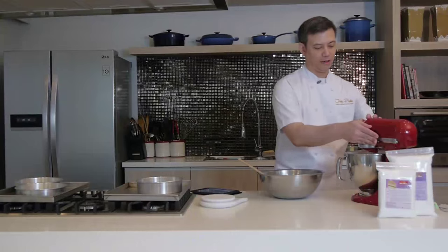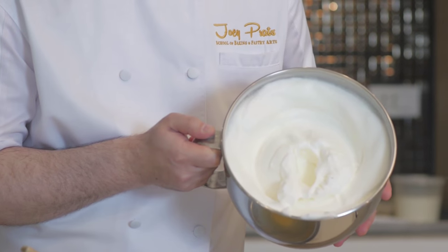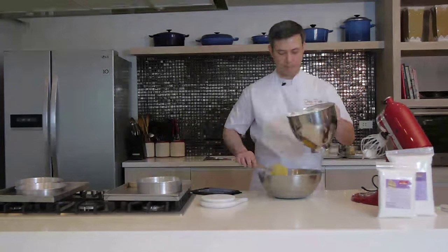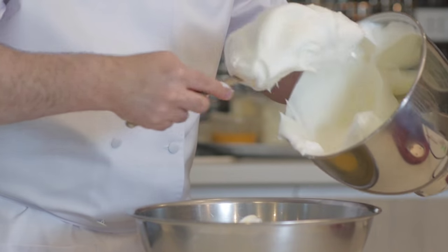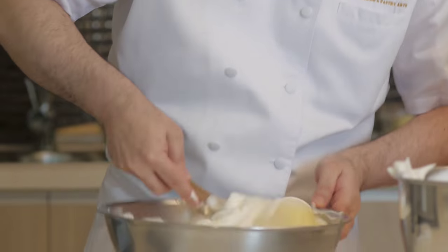Our egg whites are now reaching the stiff peak stage. We want to check to make sure they're at the right stage. And here you have it — stiff peak egg whites. Now I'm going to fold this into our egg yolk mixture. Look at how fluffy and airy this is. We fold it lightly, gently, using a cut and fold motion.